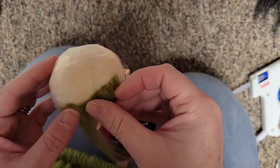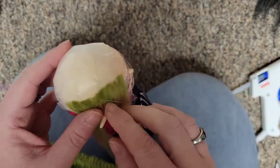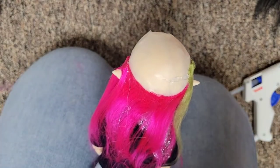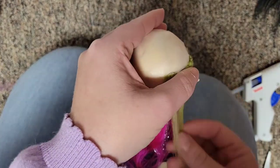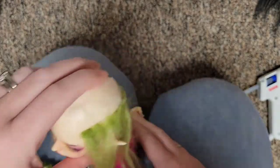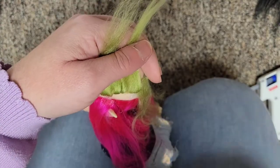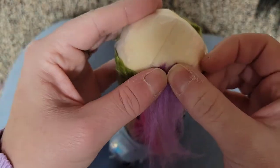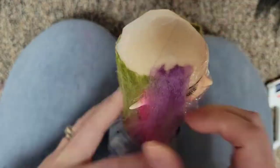Whenever you complete a row, remember to fill in any interstitial space with glue and press the hair down so that it stays flat. Whenever you start a new row, or even in the middle of a row, remember you can change colors and customize the wig however you like.